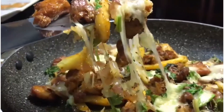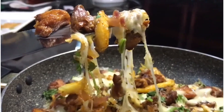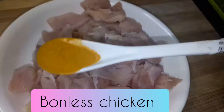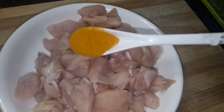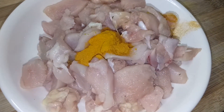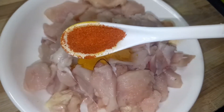I'll add cheese. I'll add a little bit of boneless chicken. I'll add a tablespoon of turmeric powder. We add 1 tablespoon of chilli powder.